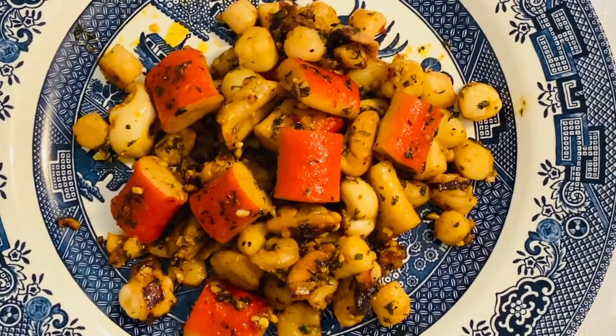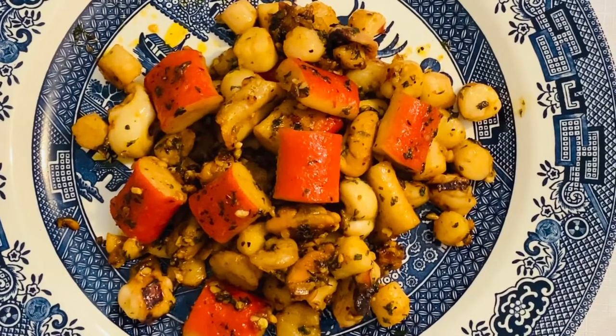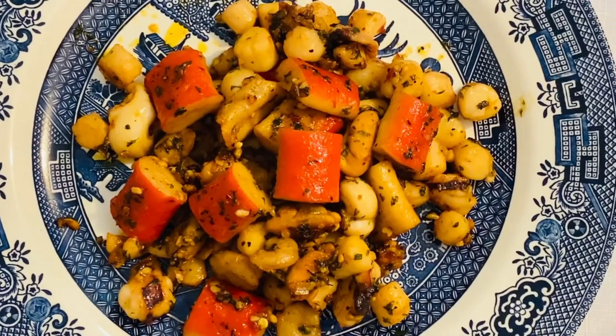I hope, guys, that you like my video today. Please don't forget to subscribe, and don't forget to watch my other videos. I hope to see you guys later. Bye!